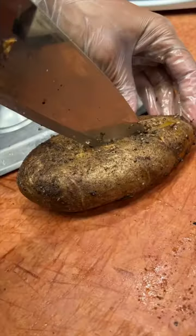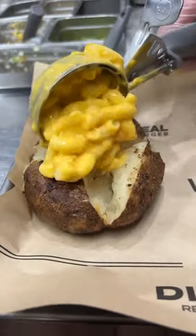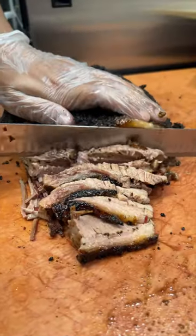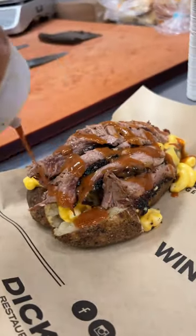Welcome back to another game of which would you choose? First up, a baked potato gets a healthy scoop of mac and cheese. Sliced beef brisket goes right on top, then a drizzle of their Carolina barbecue sauce. This is called the brisket mac and cheese baker.